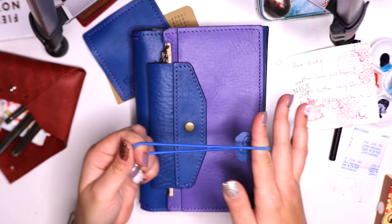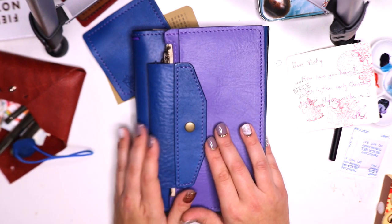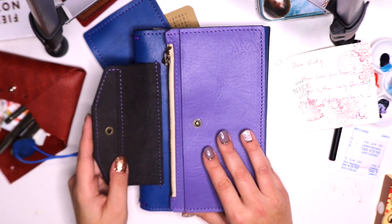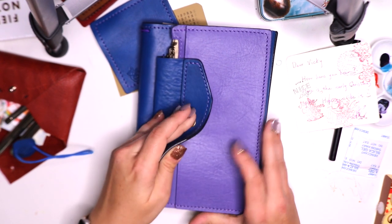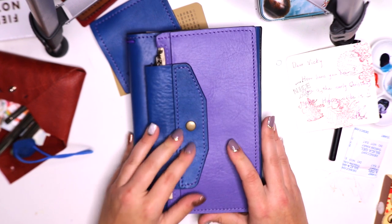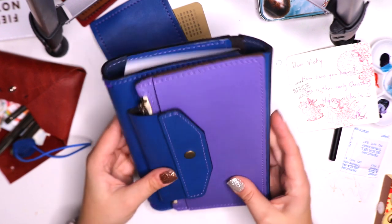Versus an elastic closure — although we do have elastic closures and I still use them, I still prefer a snap closure. They're my favorite. So to see a snap closure on here is a nice addition. And that's a nice tight snap closure.